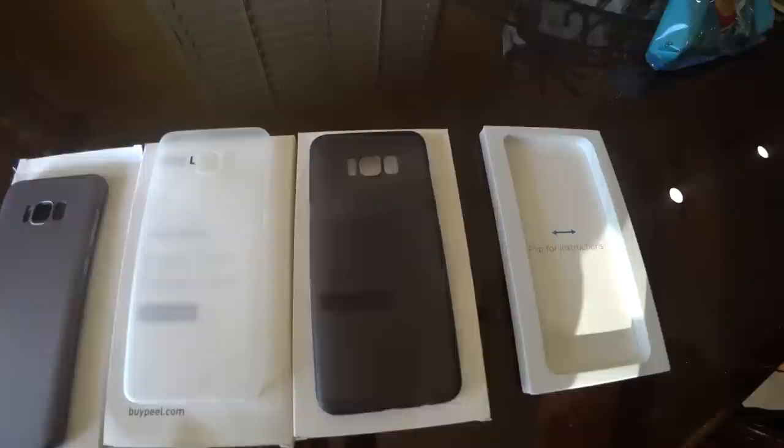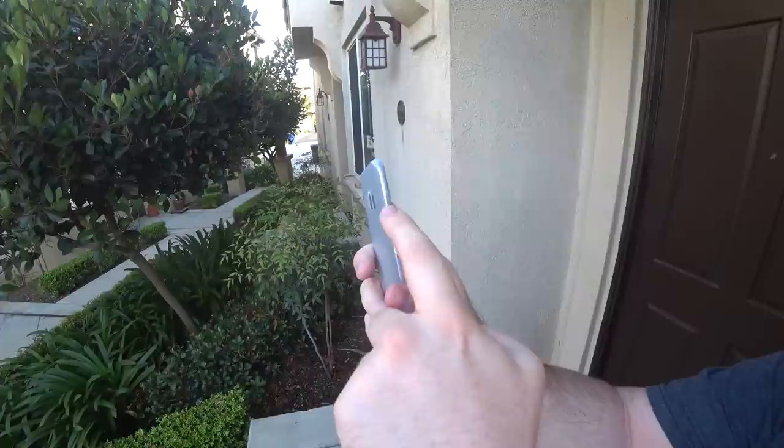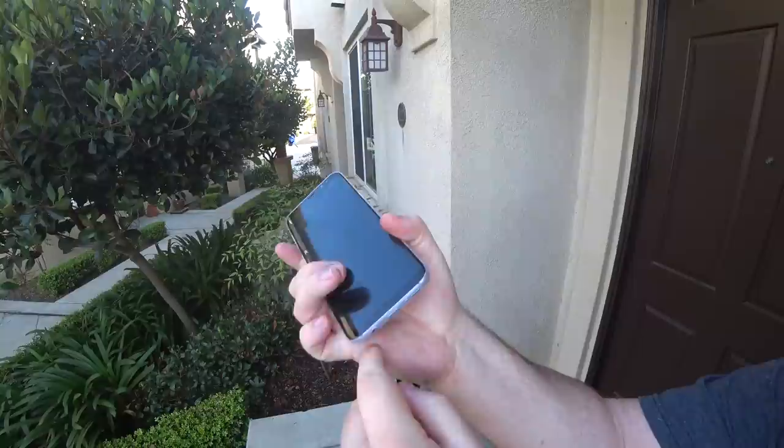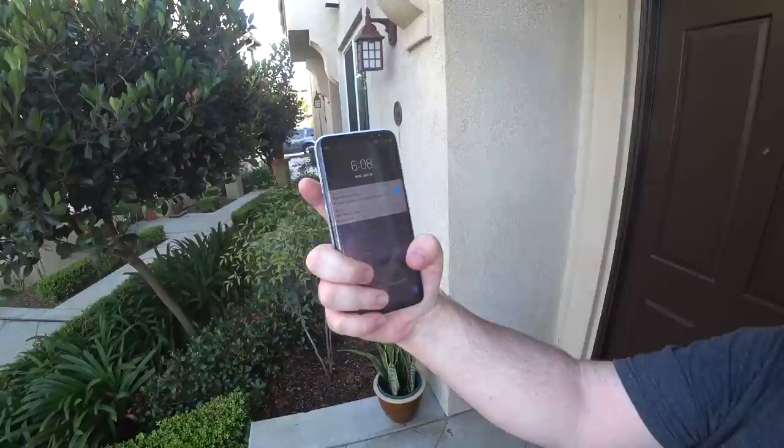These cases are probably the thinnest cases you can get for the Galaxy S8 and S8 Plus. This one is the frosted clear white and you can see pretty much all the way through, with the Samsung logo visible. On the S8 Plus the camera is completely wide open, the buttons are real buttons with no covers over them, and at the bottom there are cutouts for the headphone jack, USB Type-C, and the speaker.